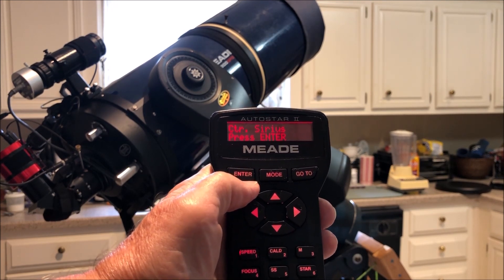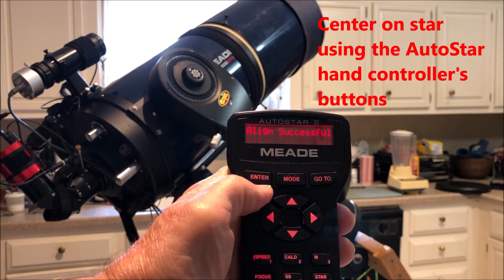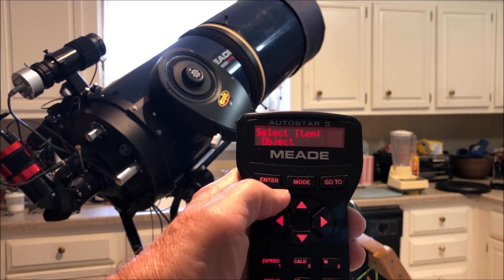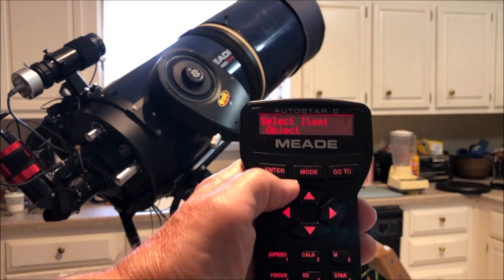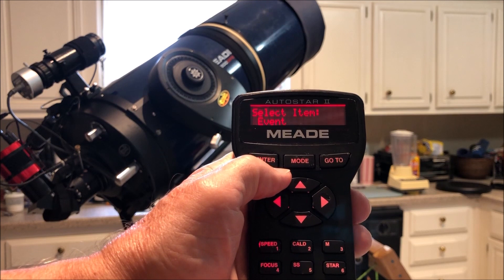We'll assume we've centered up on the star and we'll hit Enter. It's just a one-star alignment on this unit. What we can do now is start selecting our objects that we want to look at or image, but I'm going to do something that some people may not know about.